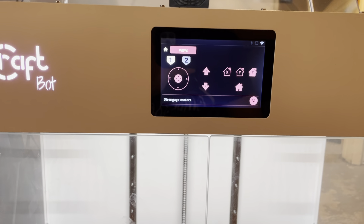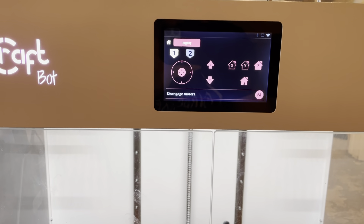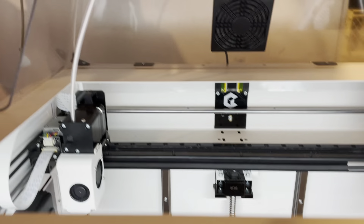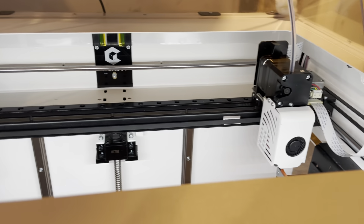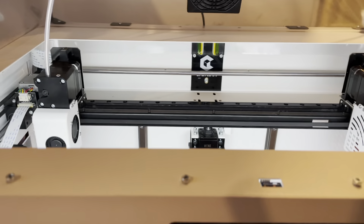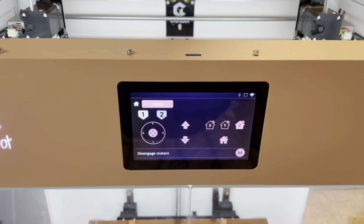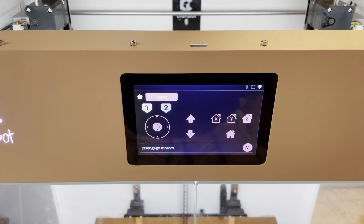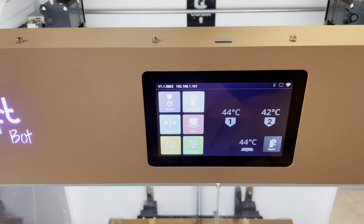This is about two days with the printer. I've got two independent heads — it's really kind of cool. I have opted to stay away from Kira for now because it's just not quite there.